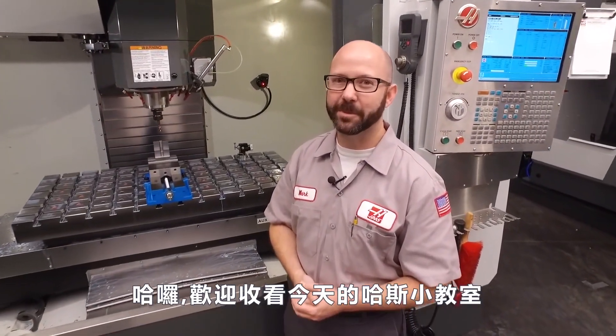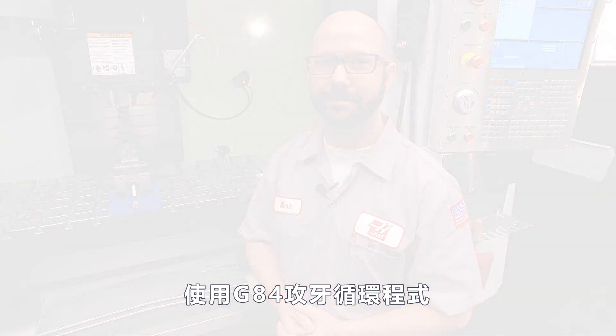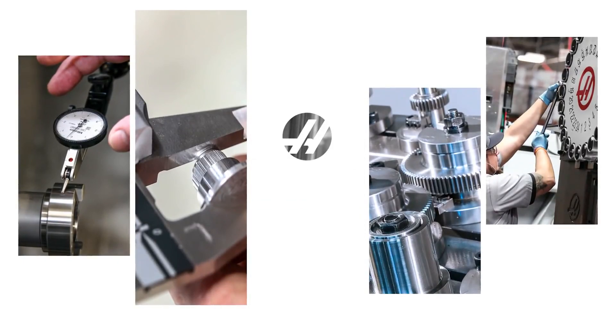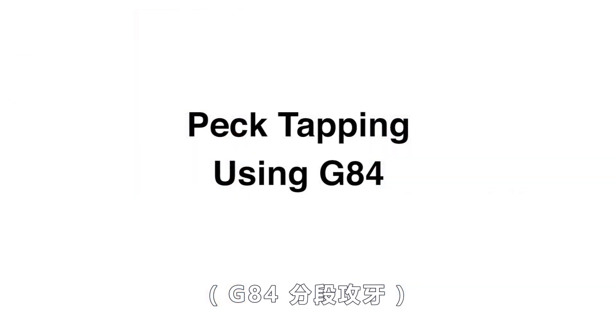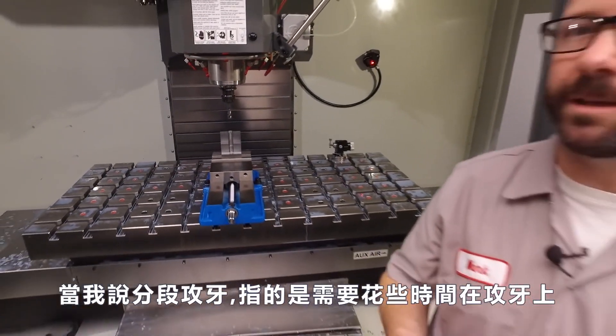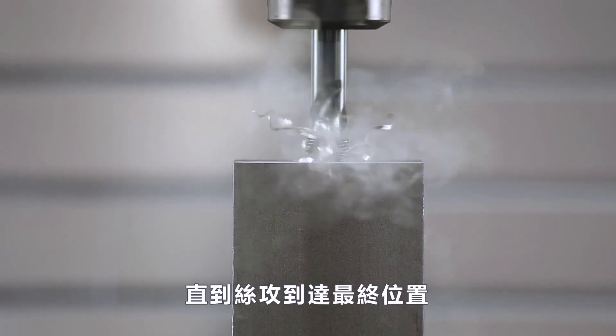Hello, and welcome to this Haas Tip of the Day. Right now, we're gonna show you how to peck tap using our G84 tapping cycle. When we say peck tapping, we just mean that we're gonna tap a little bit at a time until our full Z depth is reached.